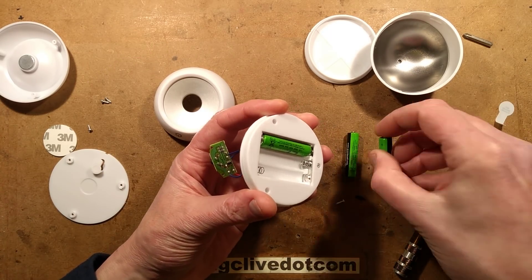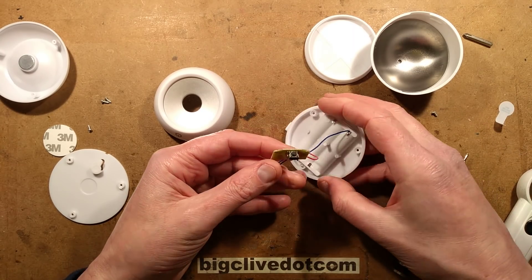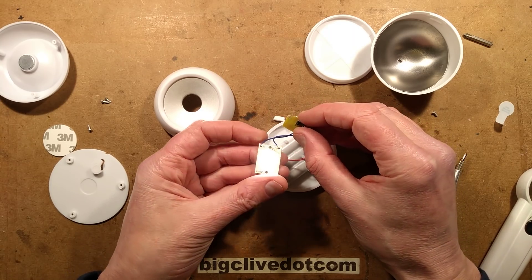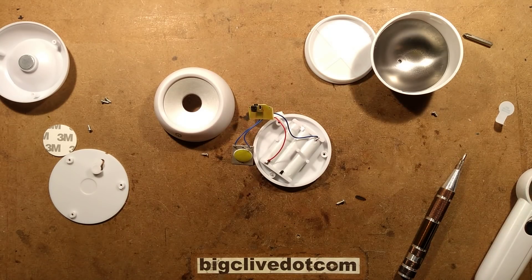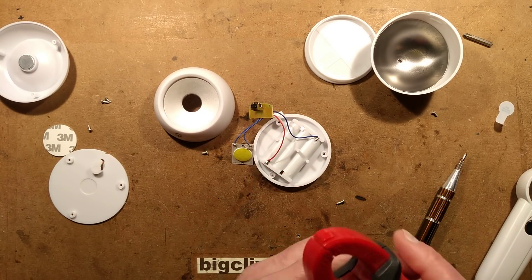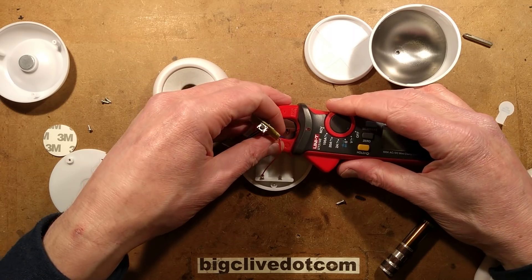Just for the sake of completeness, I'll stuff the batteries back in. You could use rechargeables in this if you wished. It's bright. What I can actually do here — let's bring in a little meter, a current clamp. Let's stick it round one of the leads and actually check the current.